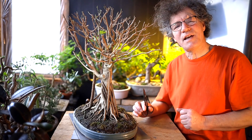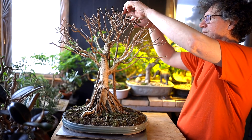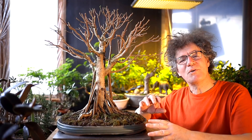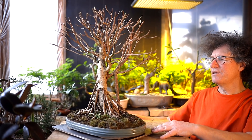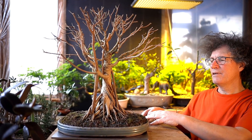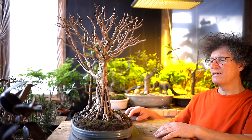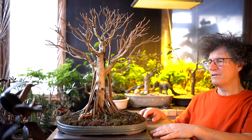I'll do the final touches to the shaping of the canopy. I've finished up with the pruning and I'm happy with the tree. I'm going to spin it around so you can see it from all angles — front view, coming around to the right side, coming around to the back, over to the left side, and coming back to the front.